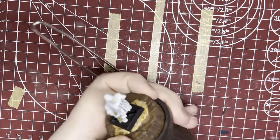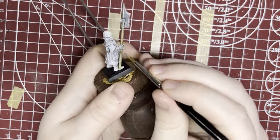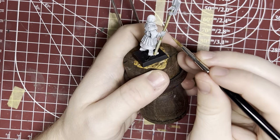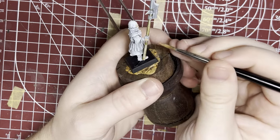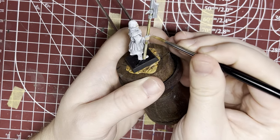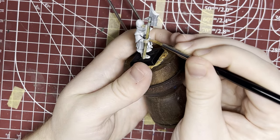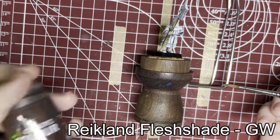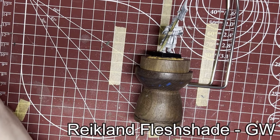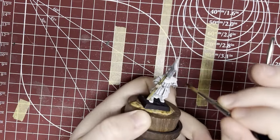Now I'm going to get the hand, being careful not to paint on the wooden shaft we've already done. Then I'm going to take some of GW's Reikland Flesh Shade and go over the skin again to add some depth to it. We'll go back over and highlight later, but it's just going to make the skin look a lot better for very little effort.